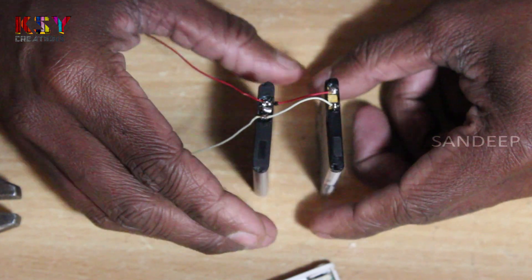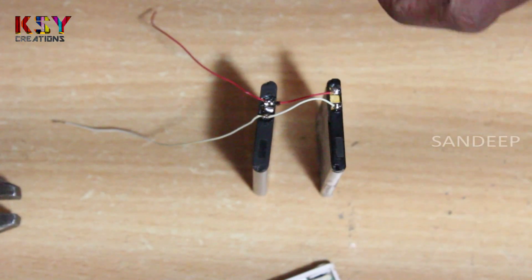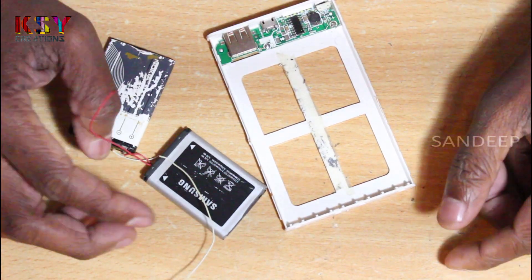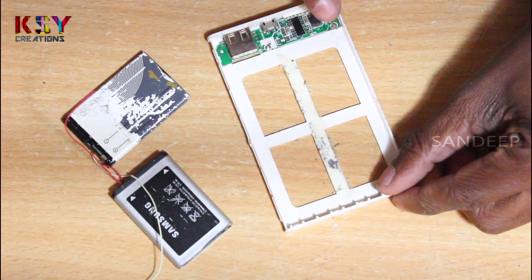I have connected the two batteries in parallel. Now we will connect these batteries to the power bank module.